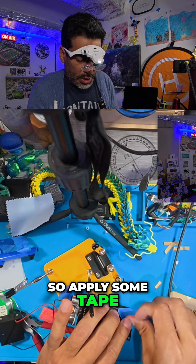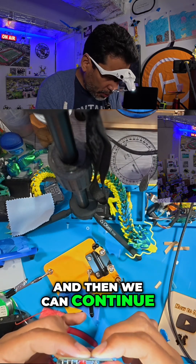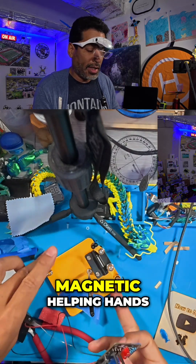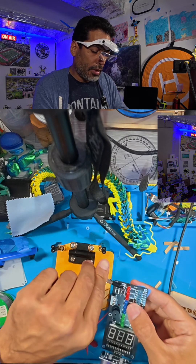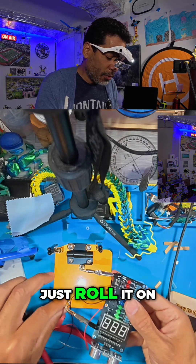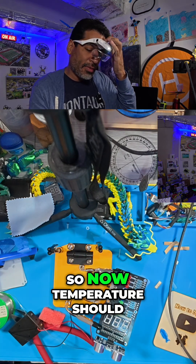Apply some tape, and then we can continue with the helping hands — the magnetic helping hands, which is phenomenal. Now we go here and we can put one here. Remember, if it's not long enough, just roll it on the magnetic table and bring it in.